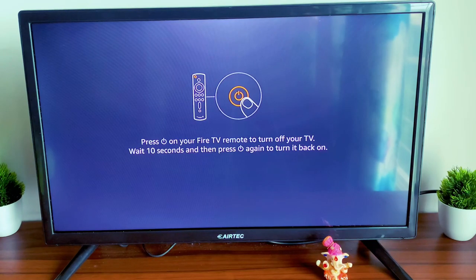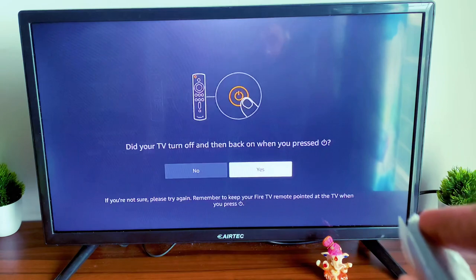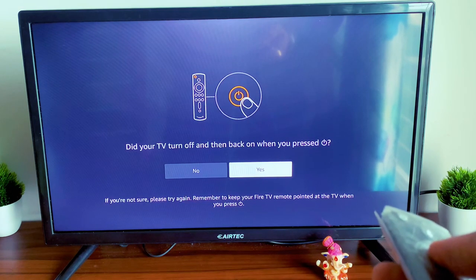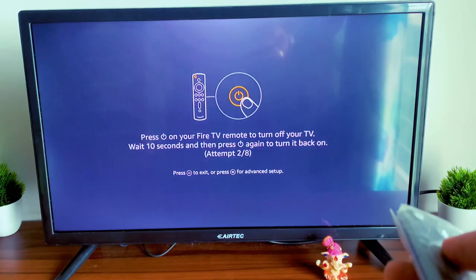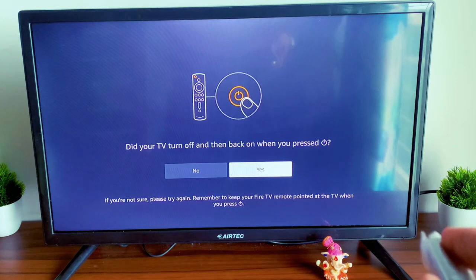Select your TV remote and press the power button. If it asks 'Did your TV turn off and back on when you pressed?' we say No here because it didn't. It will come up with the second remote and again ask you to press the power button. Once we try the third time for this TV it will come up.